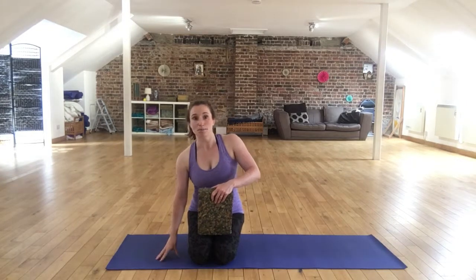For this exercise, you'll need your mat probably to sit on. I'm also going to use a block as well and just show you how to use this and why it might suit you.